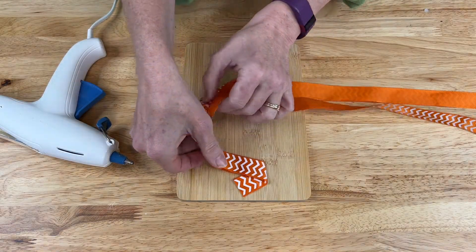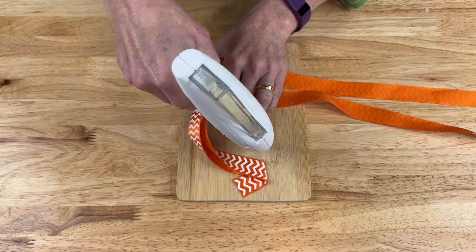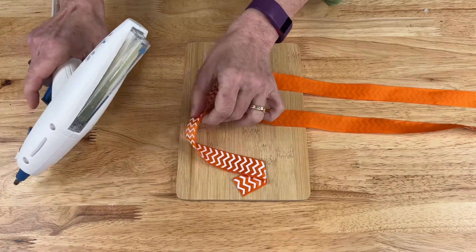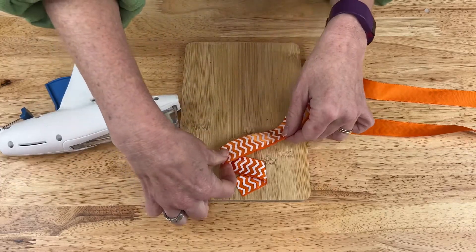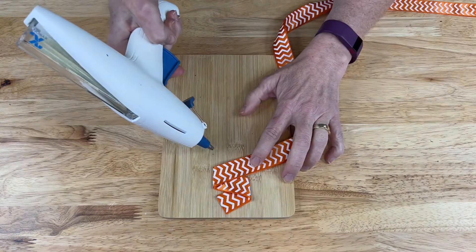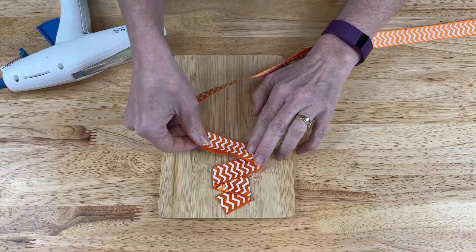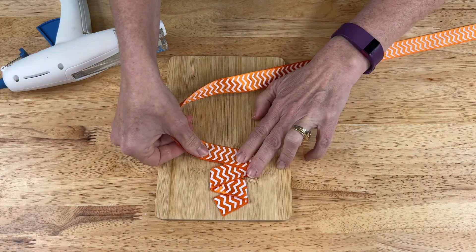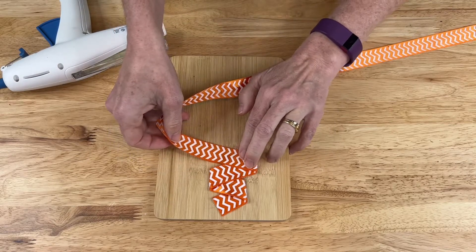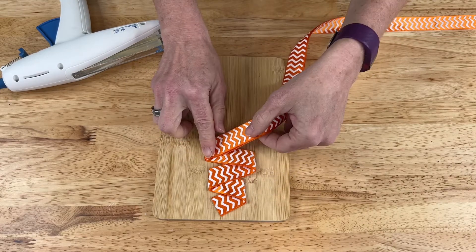We're going to do that and then continue with a glue dot on the next side and then pull it across to this next dot, and then I'm going to place another glue dot and go back the other way, wait for that to cool, and then continue doing this back and forth until I get the whole thing done.